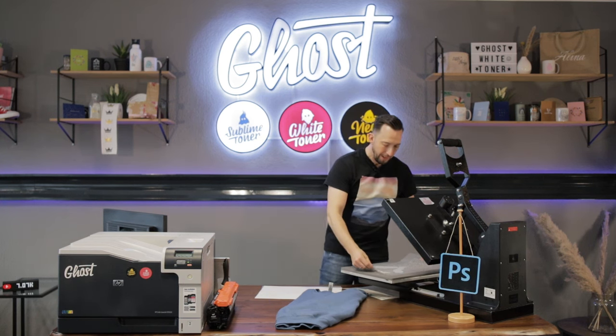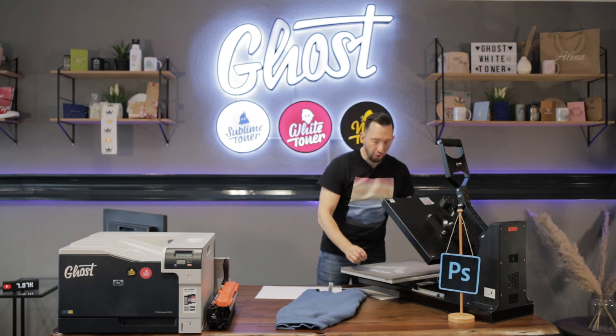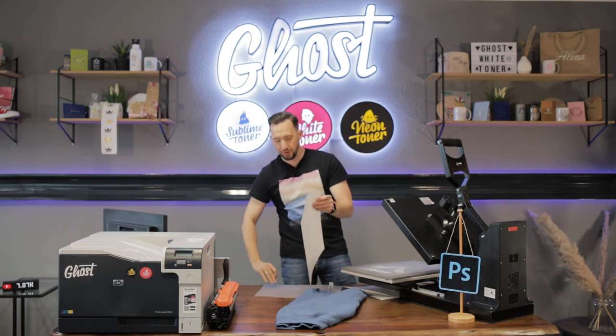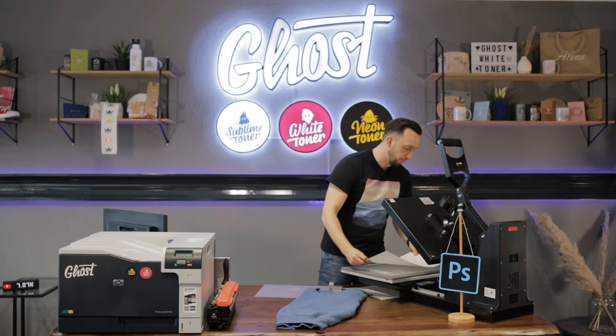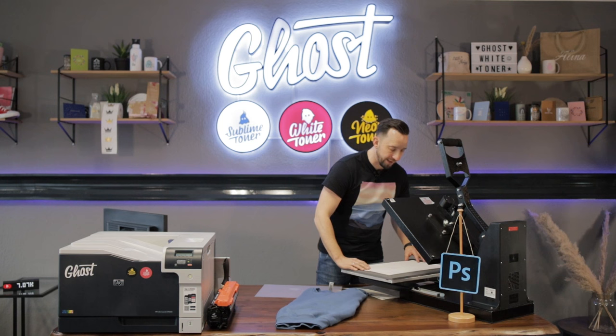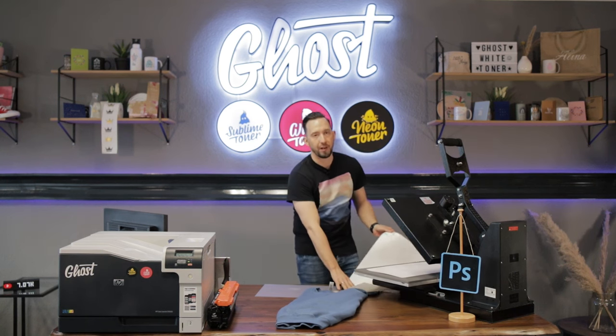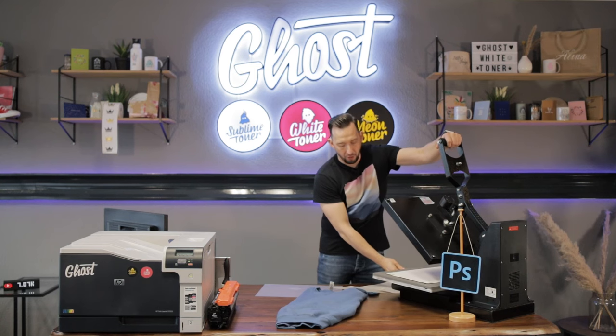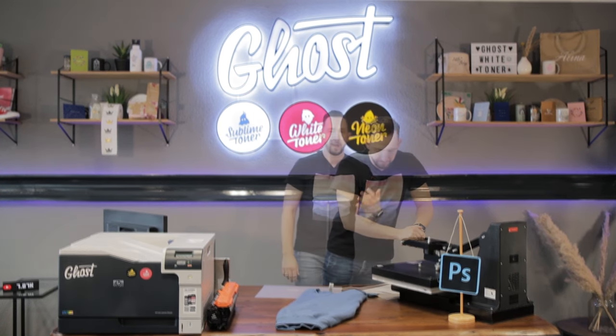My heat press is preheated to 160 degrees Celsius. I'll put the A foil down with the printed side facing up and cover it with a B paper, then press for two minutes. For details on the process of pressing and printing, please refer to some of our other videos on the channel where we show all the details on this process.